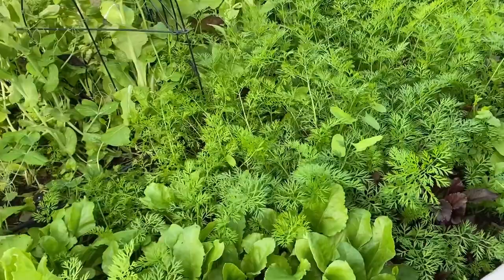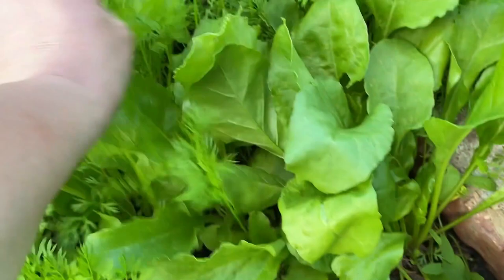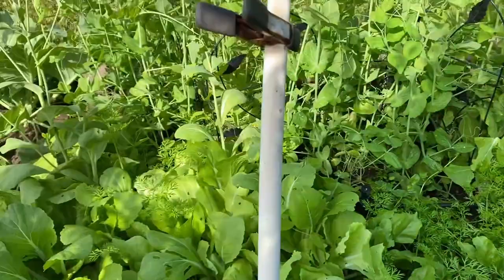Over here again is the beets, and I don't see much for beets. These are the ones that I'm going to eat — the white avalanche variety. And that's all for this bed.